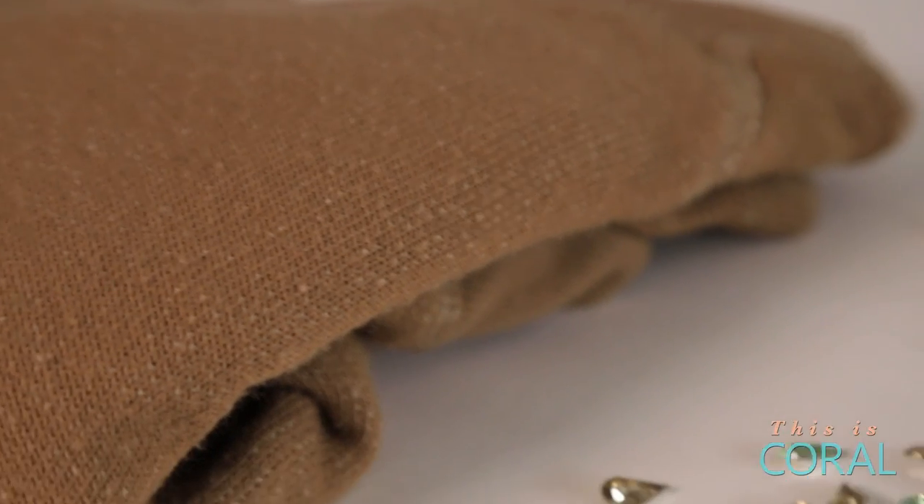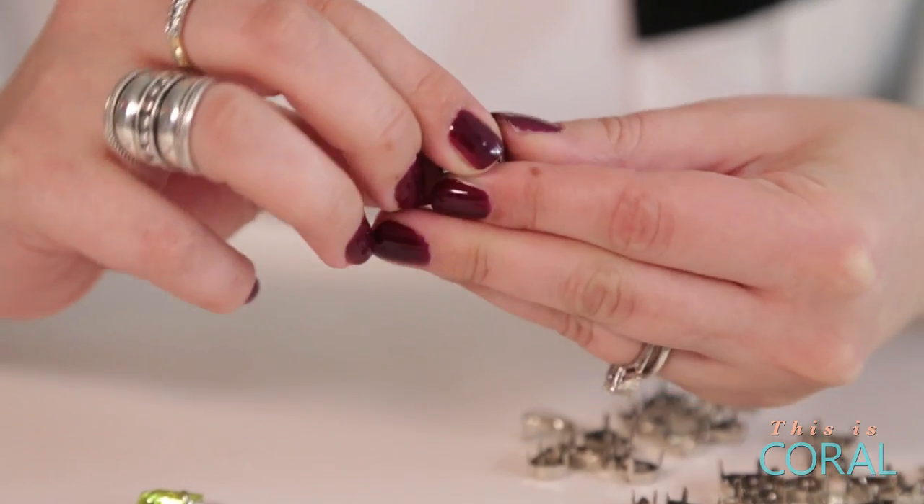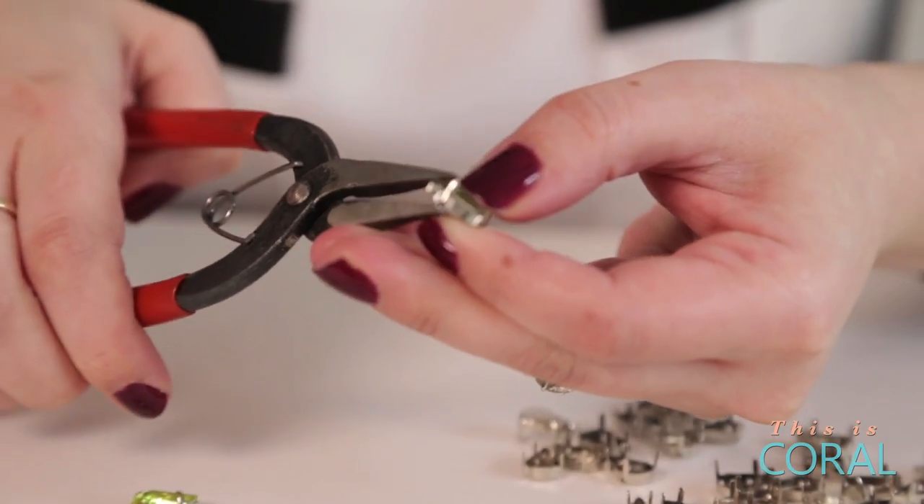Start by choosing a sweater and some festive colored gems. Place the gems into their casings and use your needle nose pliers to secure them in place.